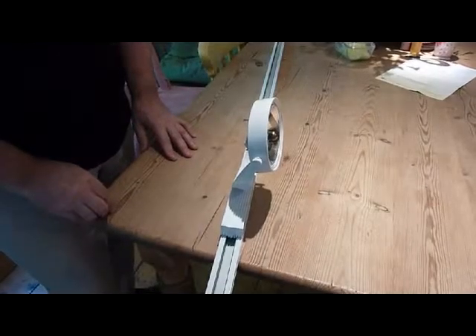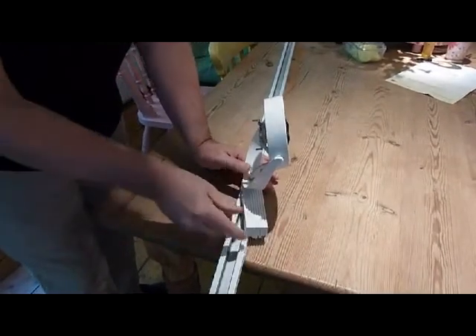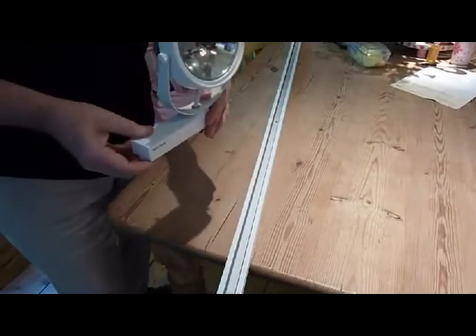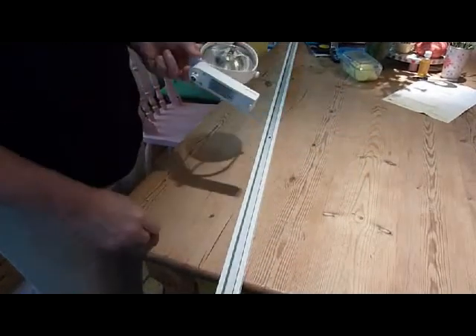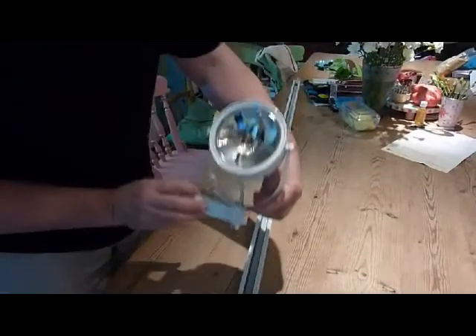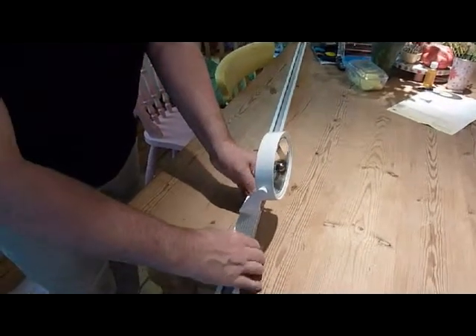Here's a close-up of the fitting being removed from the track. Just very gently rotate the fitting and lift it out. To put it back in, we've got to make sure the side with two connectors goes to the side of the track with two cores of copper — which is this side. So put the fitting in, just twist it into position, and leave it like so.